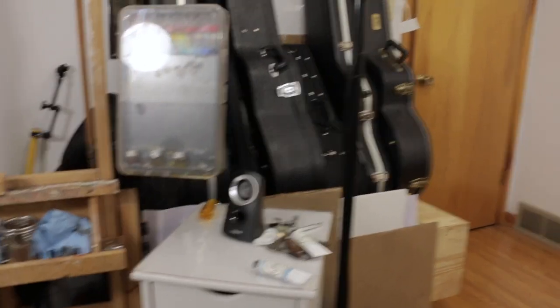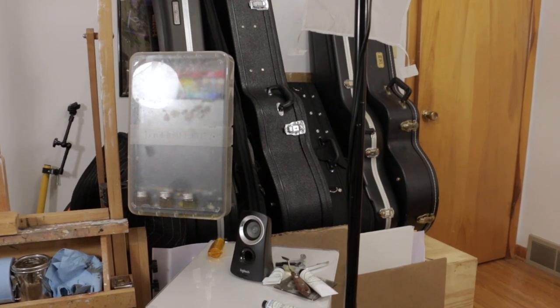I made space underneath for flat storage so I can just slide things under there. It's also a great shelf for guitar cases and all that stuff. I have a lunch I have to get to and I'm running out of time, but we'll fit in two more things.